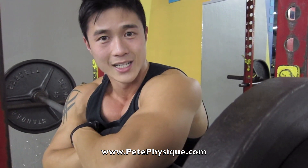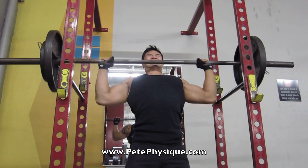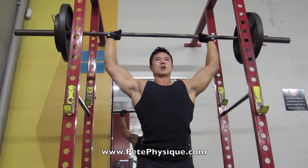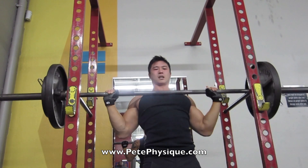And that's how you do the standing shoulder press. This is for the guys out there who are looking for shoulder definition. Remember: three sets of three, with 90 seconds to two minutes rest in between.